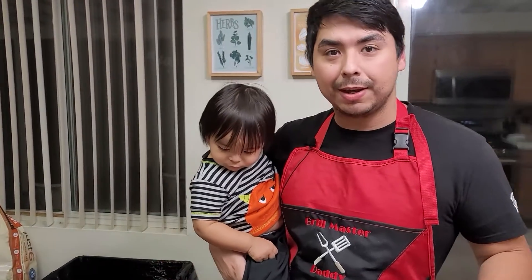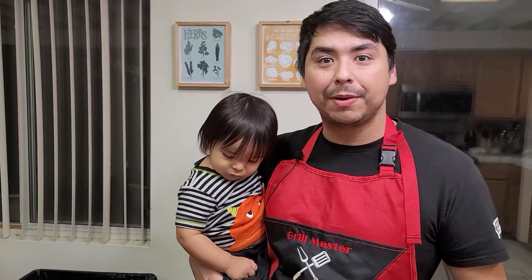Thank you very much for watching. If you enjoyed the video, please hit the subscribe button, the notification bell, press the like button, any kind of comments down below. Let's be good to one another. Thank you very much again, guys. And remember, stay hungry.